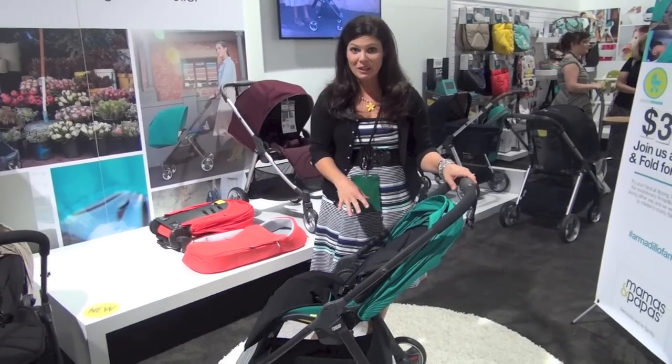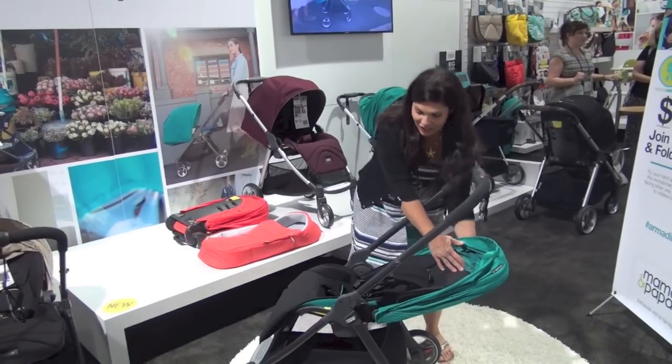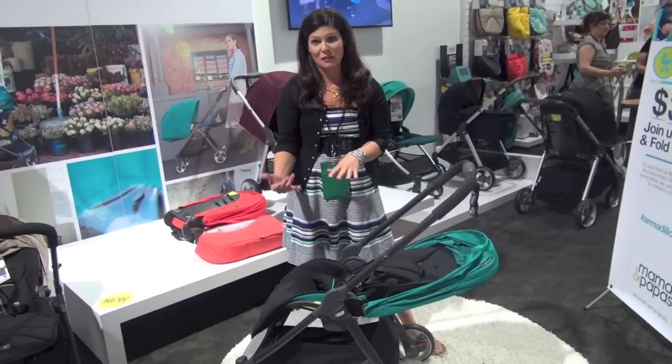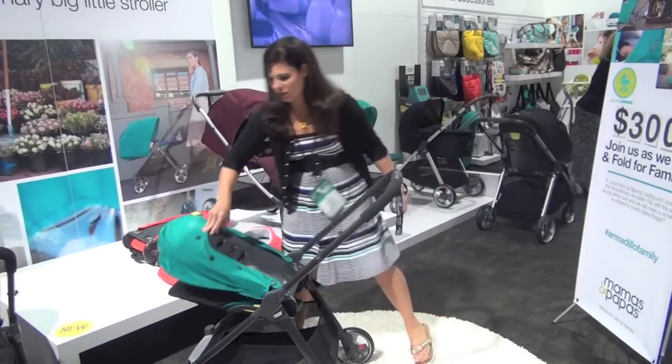It weighs 20 pounds and it also has a very deep recline. This can be suitable from newborn up to 50 pounds. You can fold the stroller with one hand — you just have to get that lever and pull it all the way up.